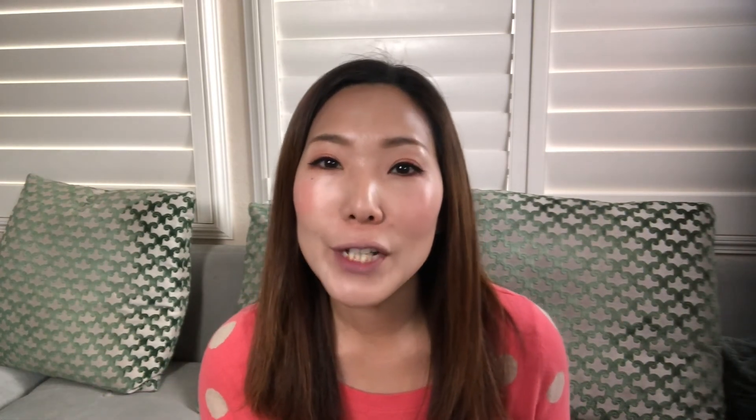Hopefully that was helpful for you. If you like this video, give it a thumbs up. If you want to see more, please subscribe so you don't miss any of these videos. I also create mini tutorials for Procreate and Illustrator, so go ahead and check those out. Thank you so much for watching, and I'll see you next time.